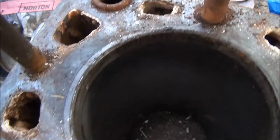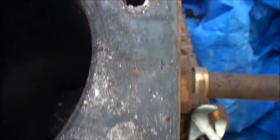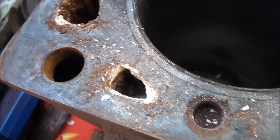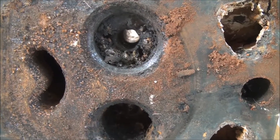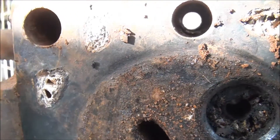Looking at the cylinder here — I haven't got to clean it out yet — but the water galleries are full of calcium minerals. The cooling water they use is pretty hard water, so it's left a lot of mineral deposits which I'll need to clean out with some acid or something.